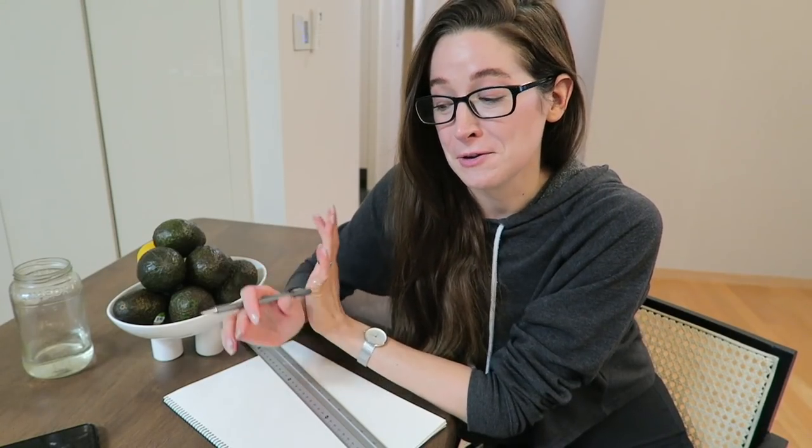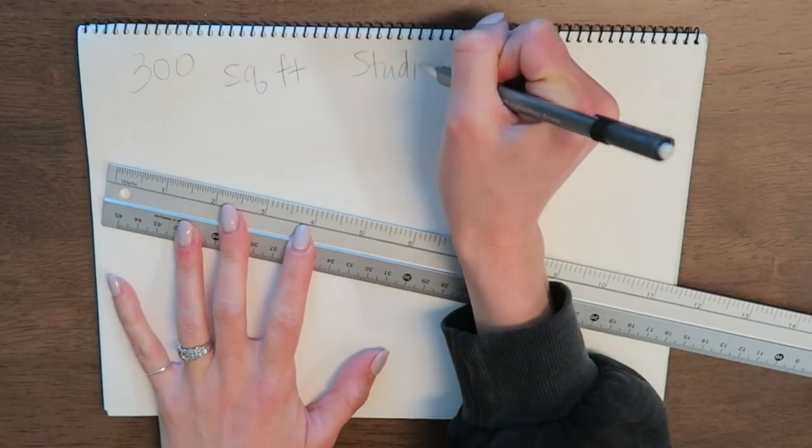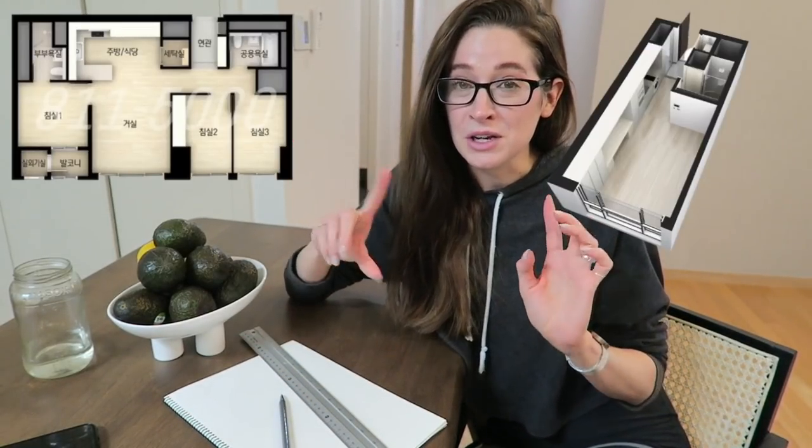I thought it would be fun if we actually sketch out the new apartment. I don't know the specific dimensions, but I know enough to know what's going to fit and what's not. By the end of the video, I want to have a firm design plan so we can move forward in our packing process. Because we're moving from this to this, we have a lot of tough decisions to make today on what's going to come with us and what's going to be sold.